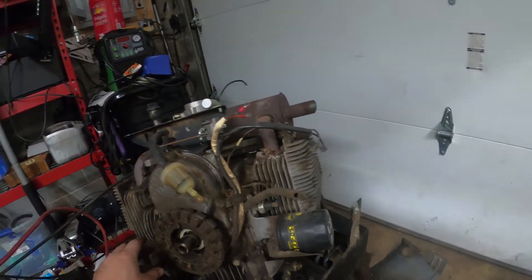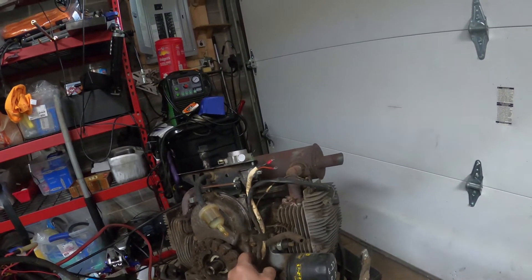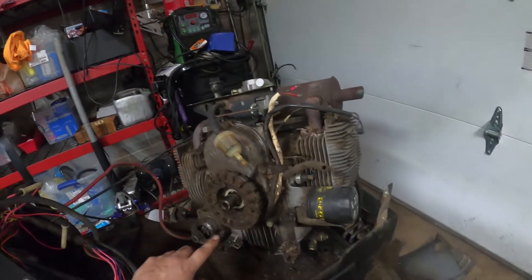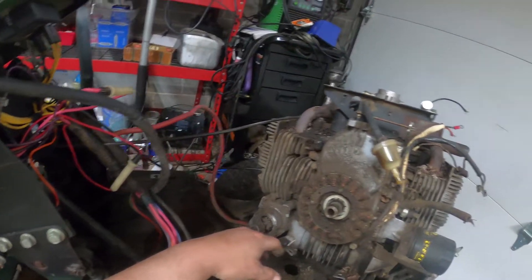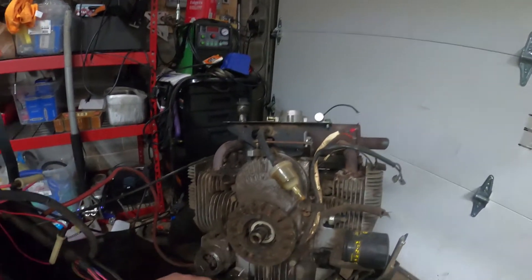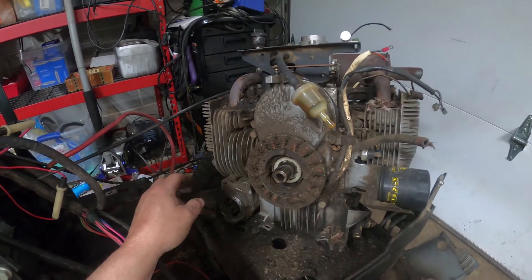There's some rodent issues there. I have a feeling this actually might have been a good ignition module, but the critters want to find their way into the tightest, smallest place to go ahead and set up a little nest - and that's what happened here.